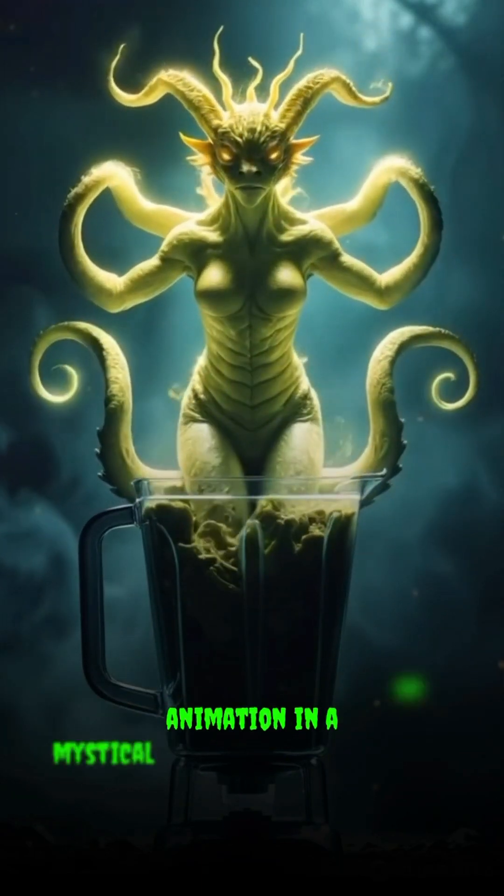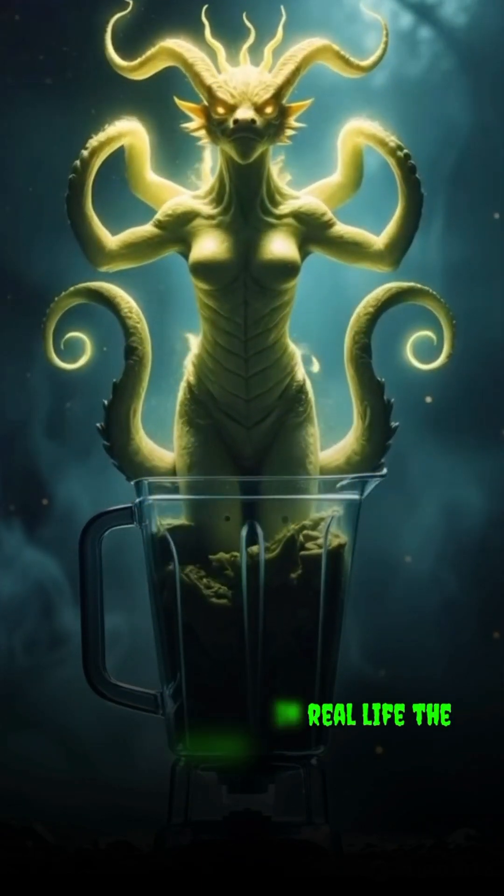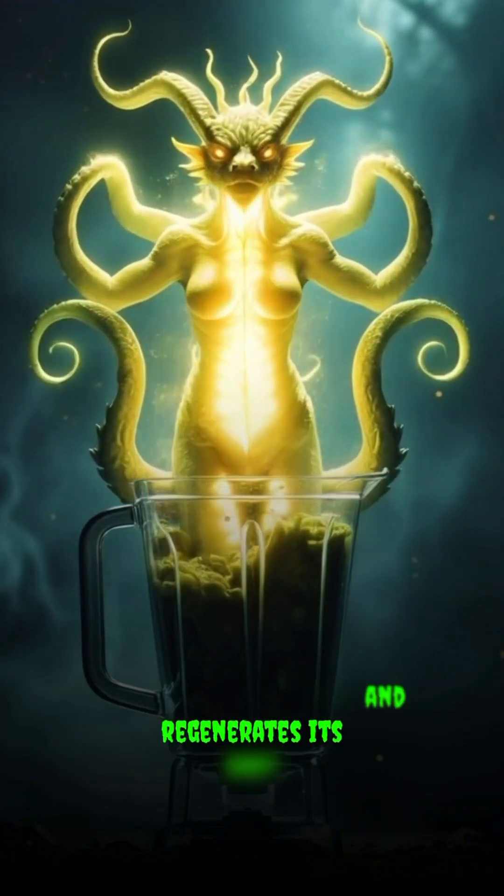This was an animation in a mystical style, but in real life the hydra really does come back to life and regenerates its body.